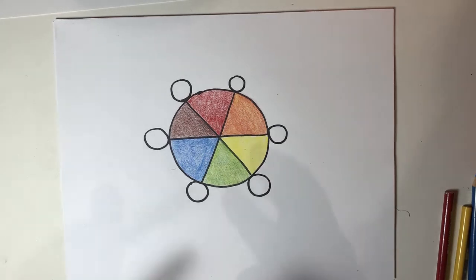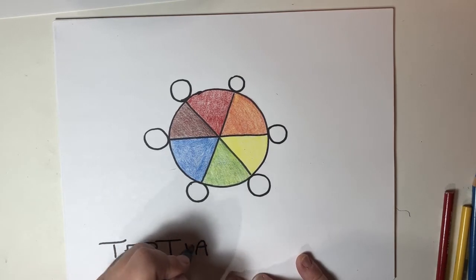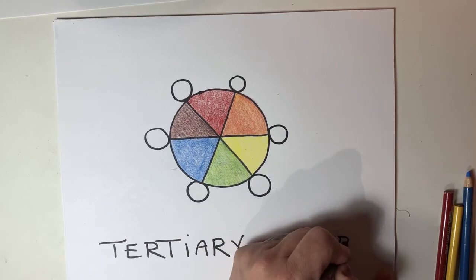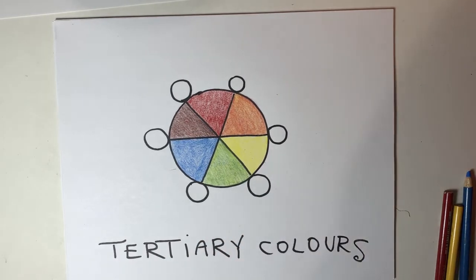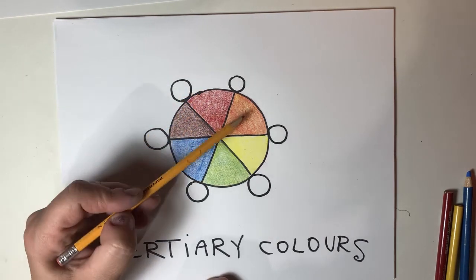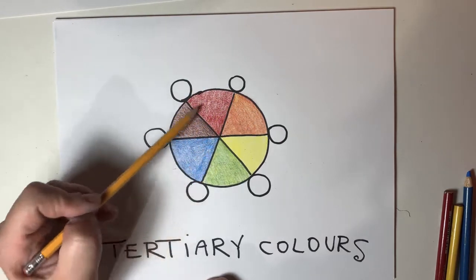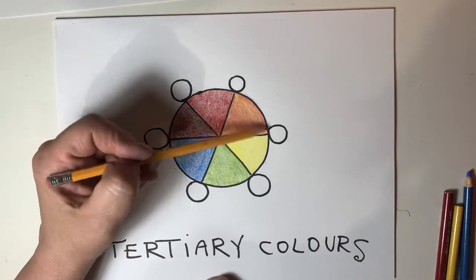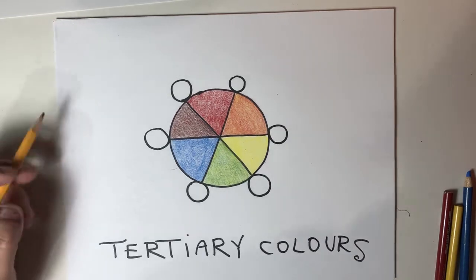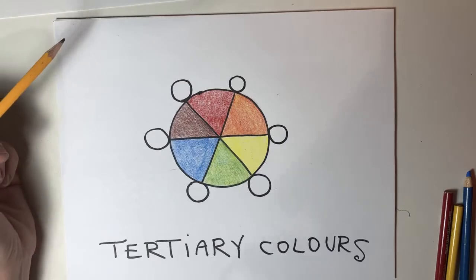But did you know there's also tertiary colors? A tertiary color is made when you mix a primary color with the secondary color that's beside it. So this would become a reddish orange, this would become a yellowish orange, and so forth. There's a little bit of a formula that you use to color these — let's take a look at that.